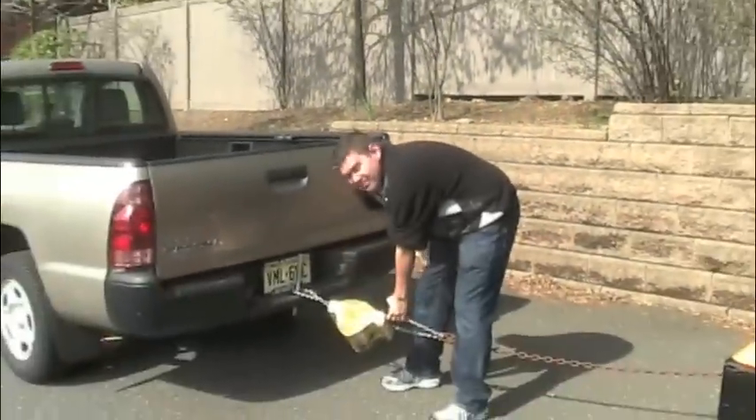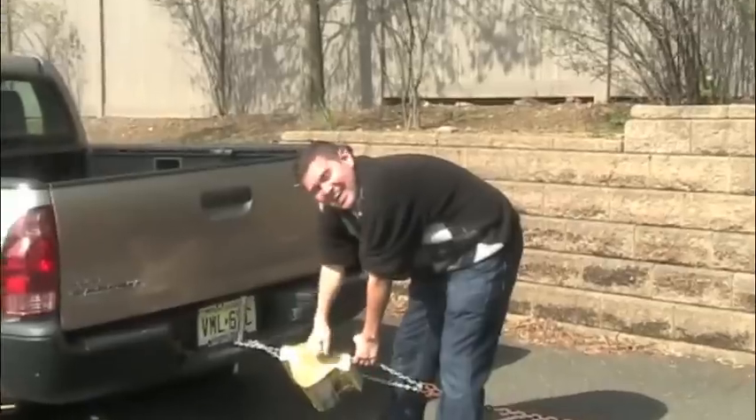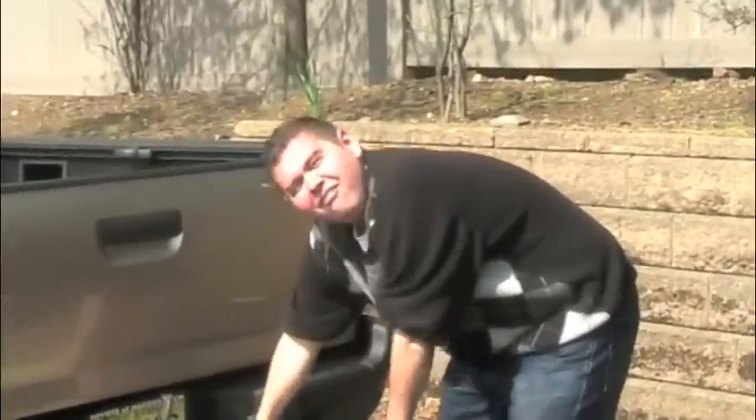The foam book just pulled 8,000 pounds — you saw it pull it, 8,000 pounds. Still strong as anything. Nothing pulled off. That's the power of science.